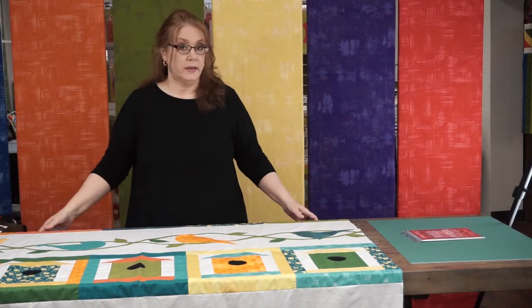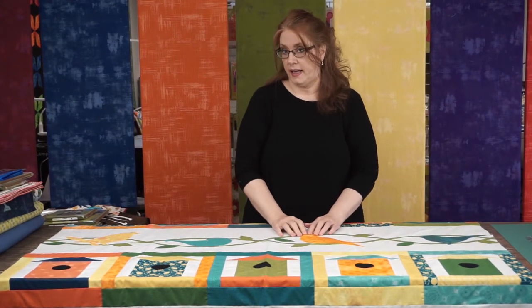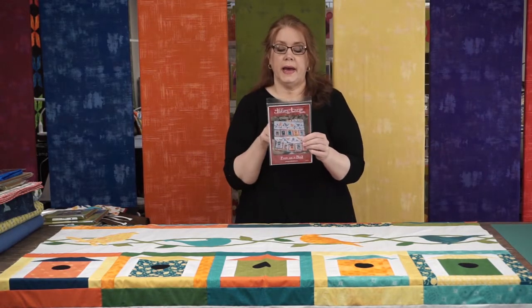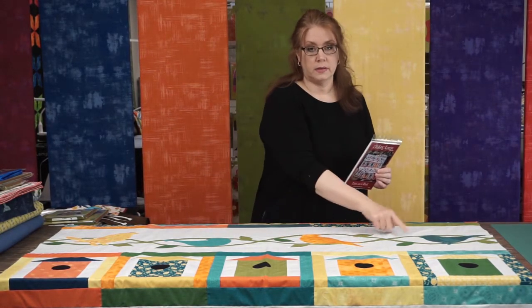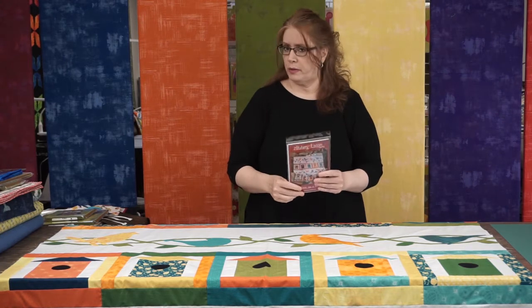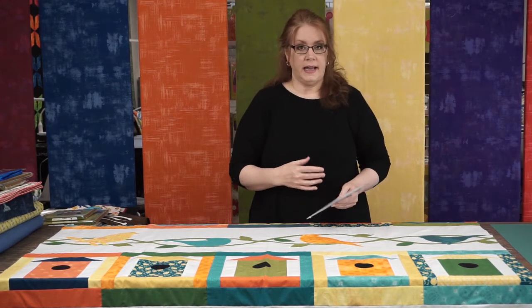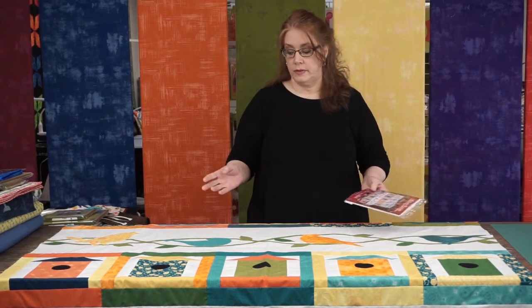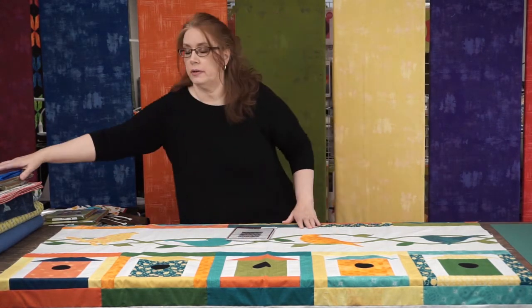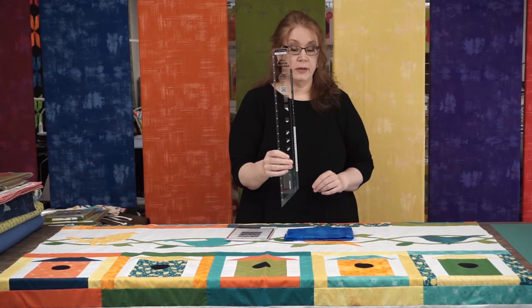We talked about the roof template and how to use template plastic. Now let's talk about the applique. In the pattern for the vine that runs along for the birds to sit on, they used rickrack — a bright orange rickrack that went with their fabrics, but it didn't really go with mine. And I didn't have the right shade of green for what I was doing. So I decided to make bias binding instead.